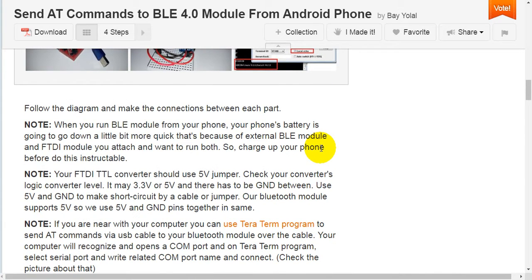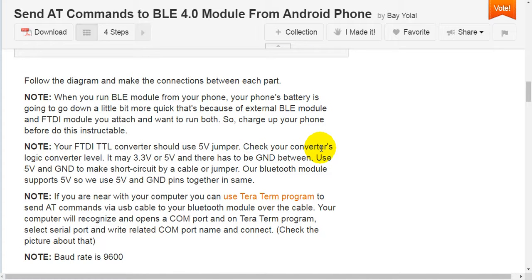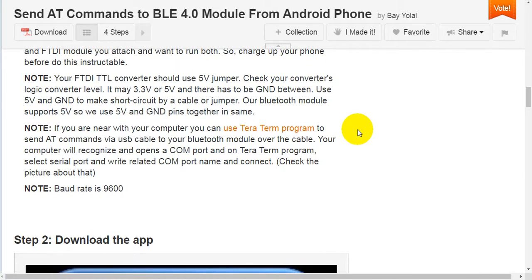Step one: make a connection. Follow the diagram and make the connections between each part. Note: when you run the Bluetooth Low Energy module from your phone, your phone's battery will drain a little more quickly because of the external Bluetooth Low Energy module and FTDI module attached. So charge your phone before doing this. Note: your FTDI-TTL converter should use the 5-volt jumper setting. Check your connector's logic level — it may be 3.3 volts or 5 volts — and there must be GND between them. Use 5 volts and GND to make a short circuit by a cable or jumper, as our Bluetooth module supports 5 volts.